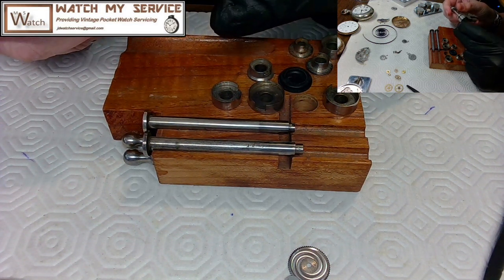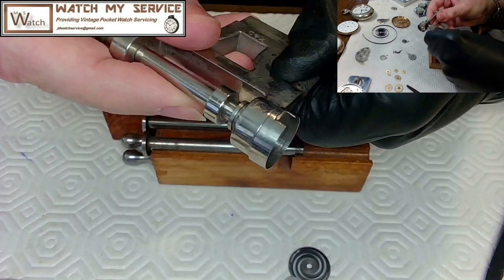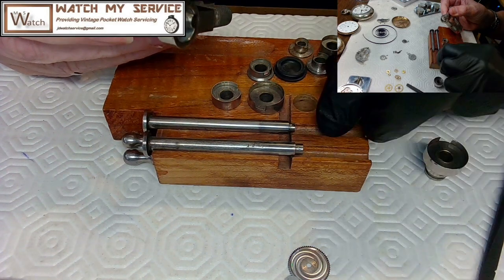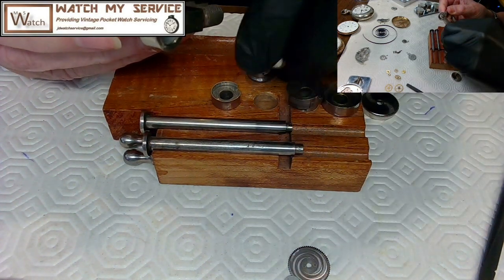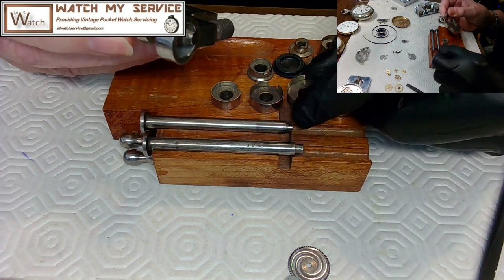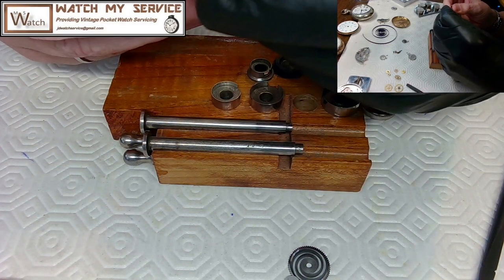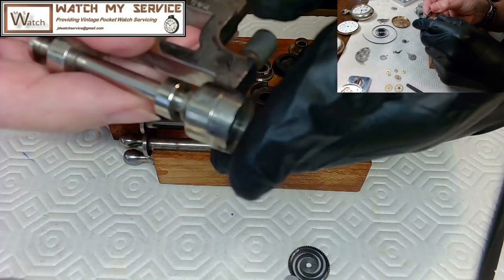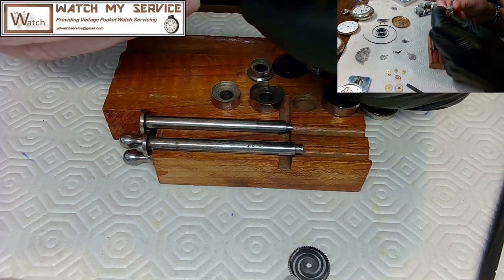I try the biggest arbor first but it doesn't fit — too big for this barrel. I loosen it, take it off, and move one size down. These are almost exactly the same diameter so I'll use this one. I push it into place and tighten the screw. The small screw on the winder needs to be tightened so you don't go too far.